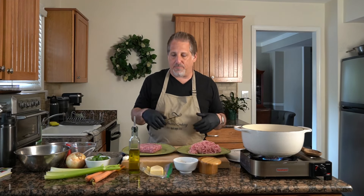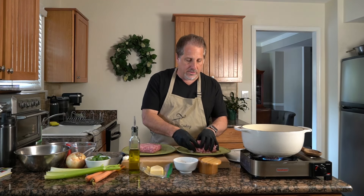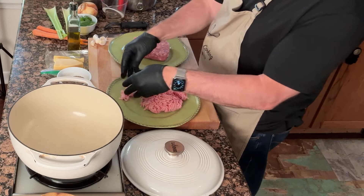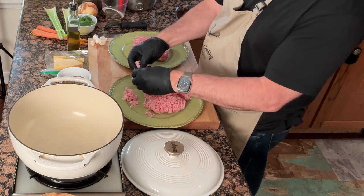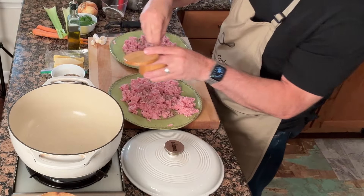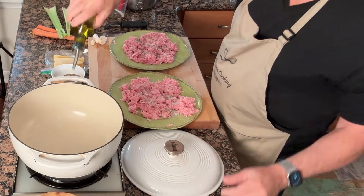We're making veal and pork with our bolognese. You can use beef, beef and pork, veal and pork, or just veal — whatever meat you want. Be creative. We've even used sausage links before, taking the casing off and breaking the meat up. I'm going to break these up into bite-sized pieces, then generously season the meat with some kosher salt and black pepper. Then we're going to brown it in our Dutch oven with some olive oil.